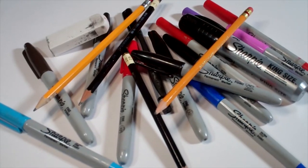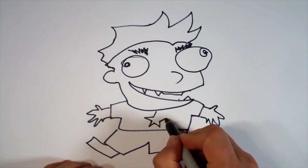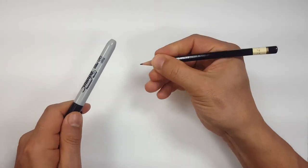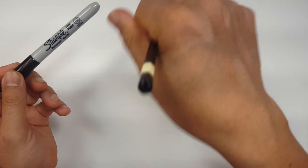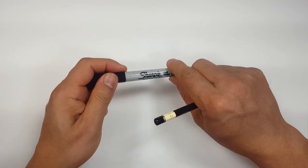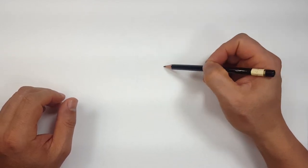Hi everybody! Today we're going to see how I draw She-Ra! Okay, pencils first and then Sharpie. So if you don't want to watch the pencil portion of the video where I sketch the entire thing out, look in the description and you'll find a link that will take you to the Sharpie portion. I'll even include one for color. But for those sticking around, I'm going to start off with a quick sketch.